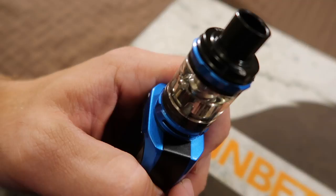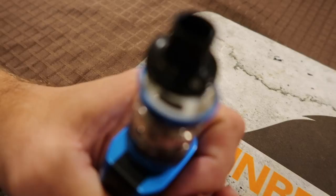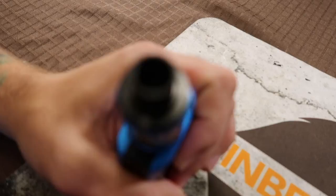You've got the NRG tank up top — I'm going to call it the NRG tank because that makes more sense to me. We went over all the basic stuff in the first look, but you've got a super easy top fill system there, which is just amazing. This is not the stock drip tip — the drip tip that comes on this thing is horrendous and just deserves to be thrown in the trash as soon as you open the box.